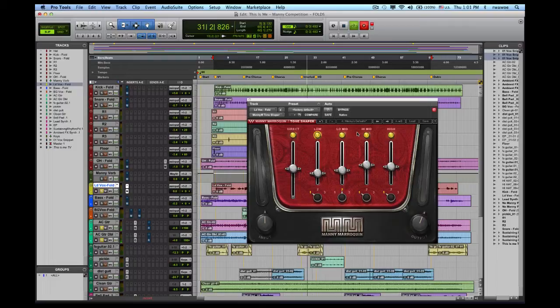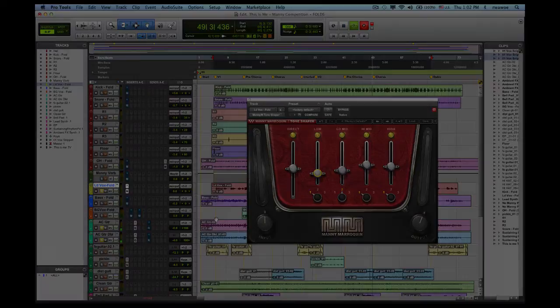In addition to my lead vocal, I also use this extensively to get some pre-processing before I actually hit the mixing stage. I'll do some bypass to let you see what's happening — a little bit more body. This is how we use the Tone Shaper to get a little bit more out of the lead vocal.